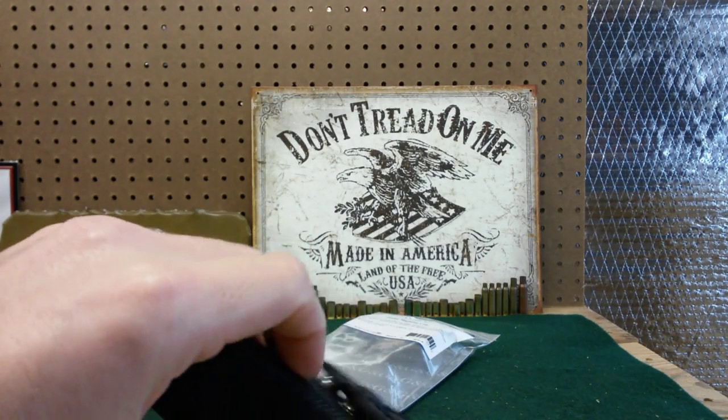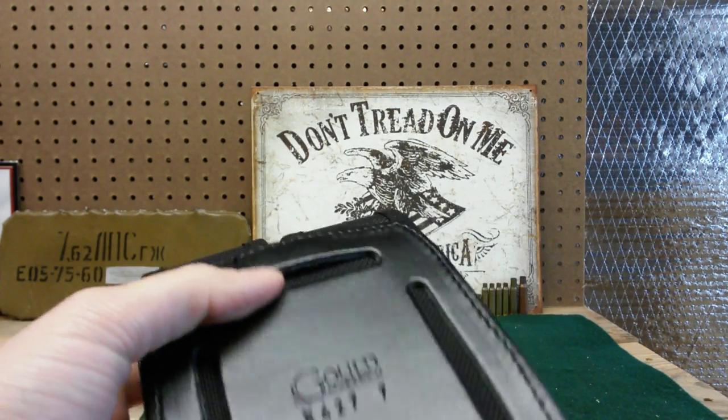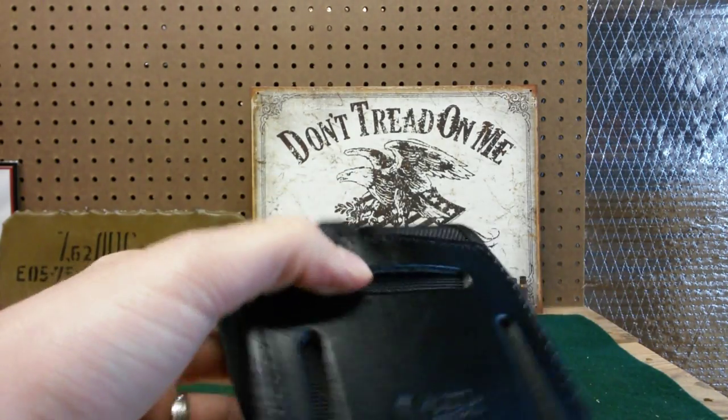I've seen people that carry horizontal and it just doesn't seem as practical to me — but that's my two cents. Your two cents might differ.